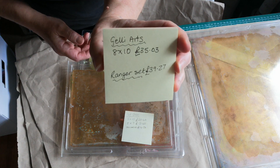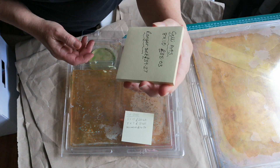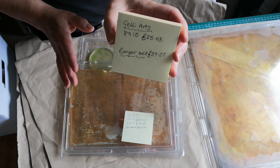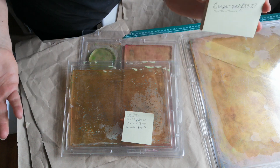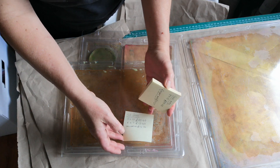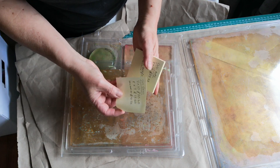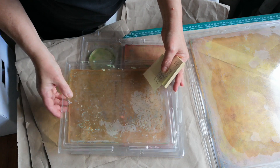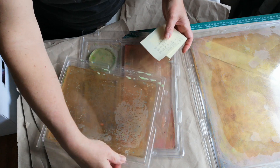The difference is the eight by ten Jelly Arts brand is £35.03 at the moment on Amazon — you might be able to find it cheaper elsewhere. I've just gone Amazon because that's where a lot of people buy stuff. My purchases were based on price.